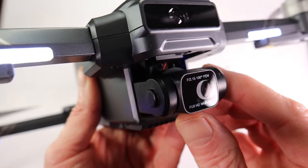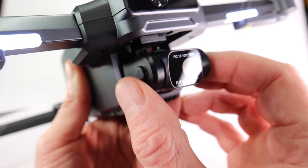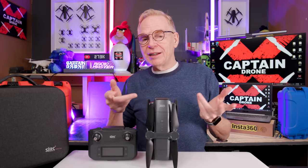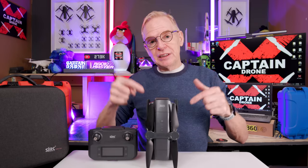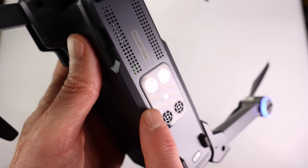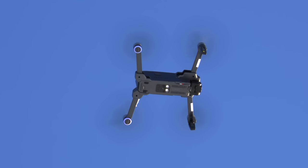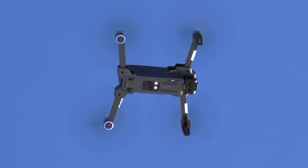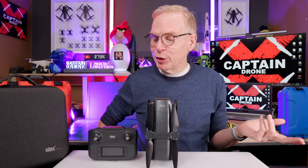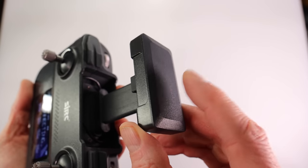It has a 4K 30 frames per second camera up front and also takes 4K photos. What makes it different from most other budget models is that it has a built-in laser obstacle avoidance — don't put your face in front of it. It also has optical flow on the bottom so you can fly it indoors and keep it stable. It has landing lights so you can fly it in the evening, though the camera isn't great in low light.